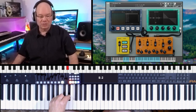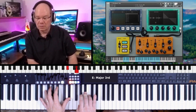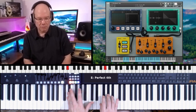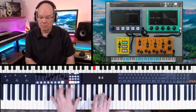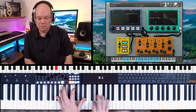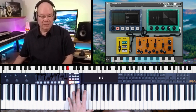So this yellow section is the cello, and you've got a speed control for the cello here. The speed control controls the speed of the bowing.